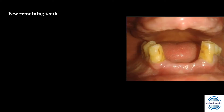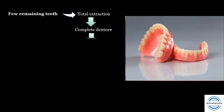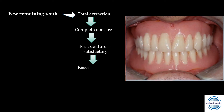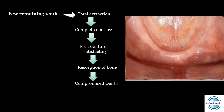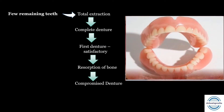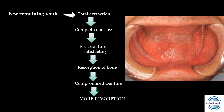What is our most common treatment plan when we see a few remaining teeth in the oral cavity? We often go for total or complete extraction, followed by fabrication of upper and lower complete dentures. Usually the first denture is satisfactory and accepted by the patient. Then the process of bone resorption starts, and finally there is intolerance of the prosthesis due to resorption, leading to a compromised or ill-fitting denture. This leads to an increase in the resorptive process and a decline in the patient's neuromuscular function and decrease in proprioceptive response.